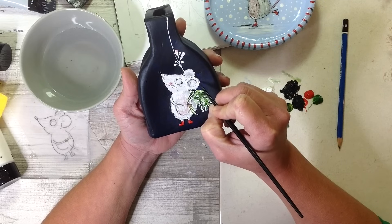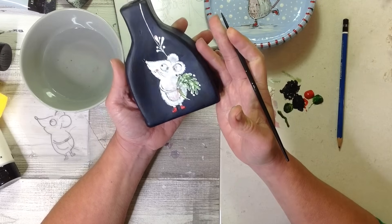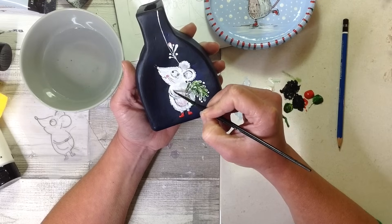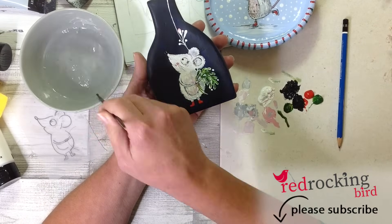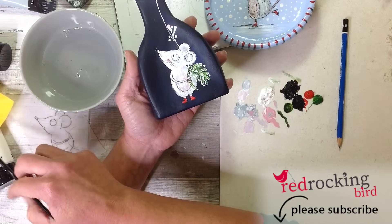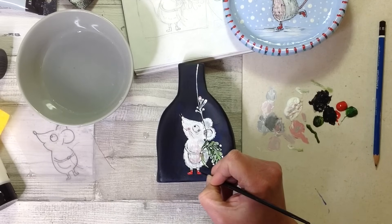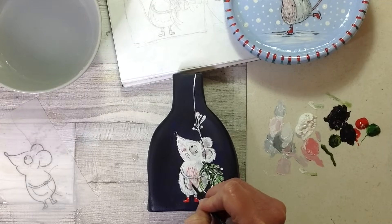A big thank you to everyone that's subscribed to my channel and keeps commenting and hitting that like button — I really do appreciate it. If you've not subscribed yet please do click the link below; subscribing is completely free and does help my channel out a lot. Adding in those tiny little details and those little bits of shine really do matter as they bring the little character to life.